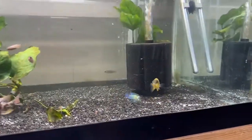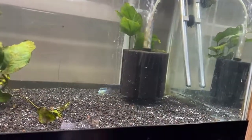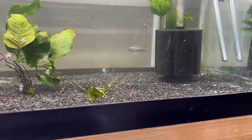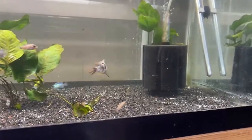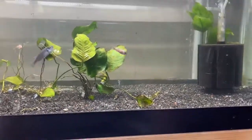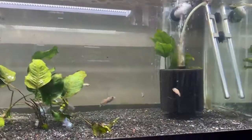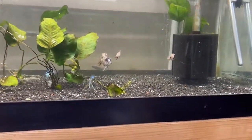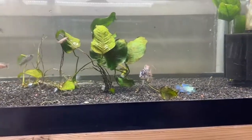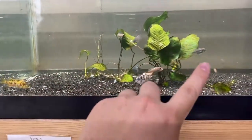This tank is filtered by just a sponge filter, which is very cost-efficient. There's a heater in there because the room doesn't get hot enough for these fish. Cichlids produce a lot of waste, so if you want to use better filtration than a sponge filter that's going to help a lot too — I just did this for cost efficiency and it works great. The plants in there are Anubias nana, just something we had left over.